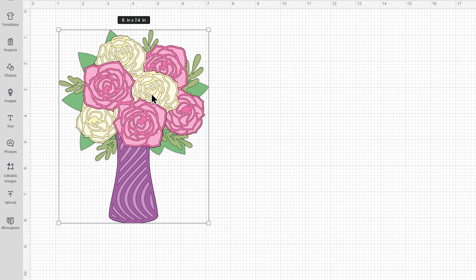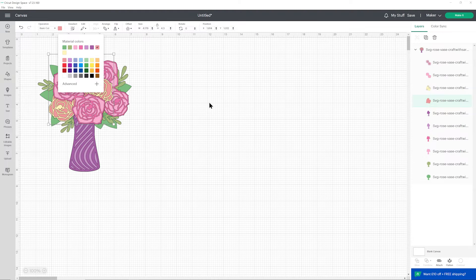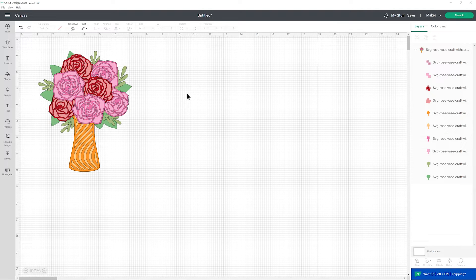For example, on this design I might want to cut red and pink roses instead of the yellow ones. To do that, find one of the layers that you want to change and click it in the layers panel. I've chosen the bottom layer of the creamy yellow roses so let's go into my color and make it a light red. I would also need to change the darker shade on top so let's make that a nice dark red and you can see instantly how that makes the design look completely different. You could also choose to change the color of the vase, so let's go for an orange vase with a light orange on the bottom and a darker orange on top.